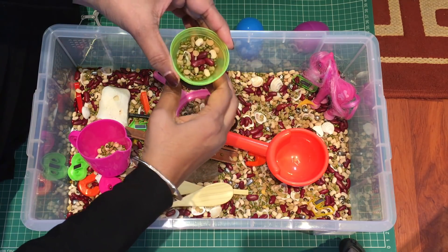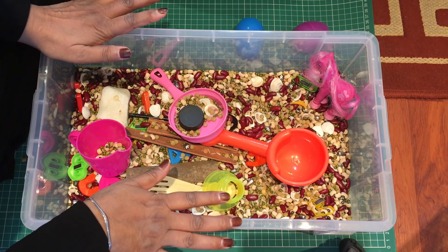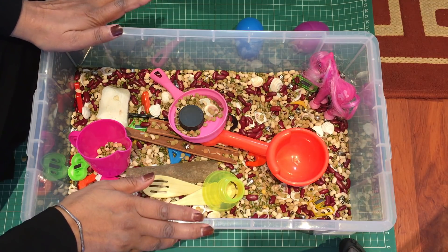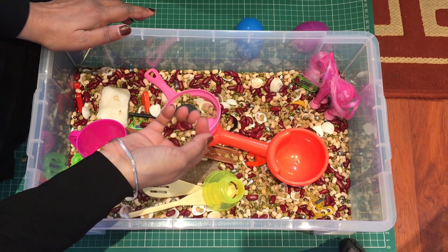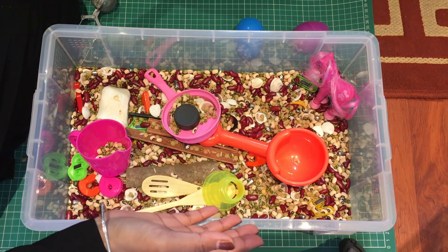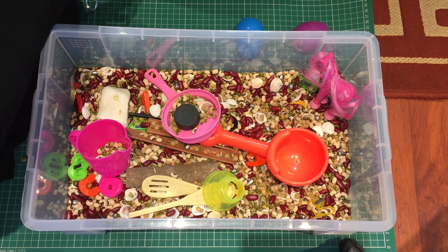I do suggest you have a mat when you take out the sensory bin, because you will find that the beads will end up on your floor everywhere. If you've got a mat, at the end you can just fold it up and pour the beans back into the box.